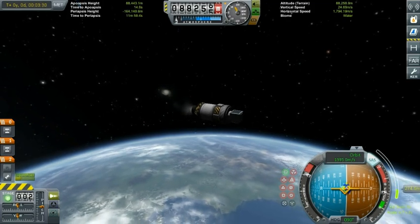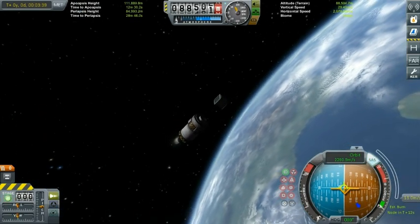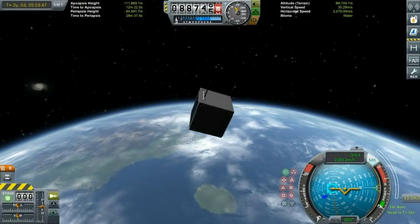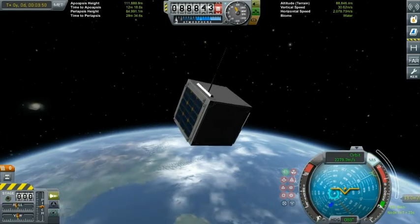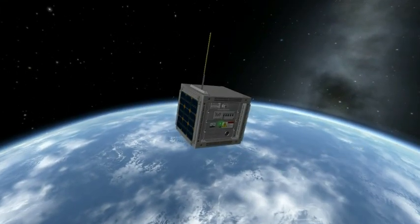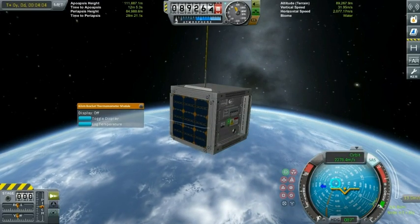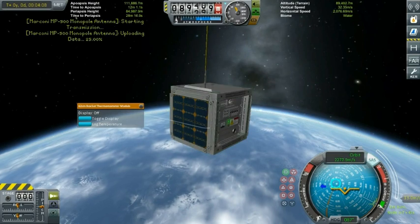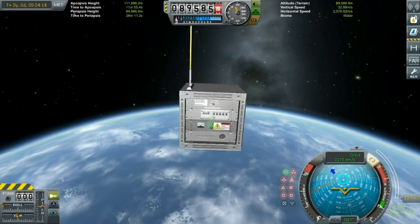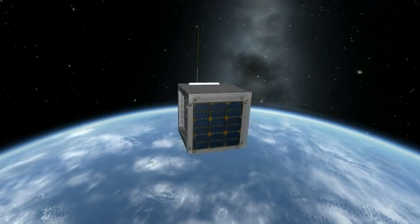Almost done with the burn — and there we go. Staging, and let's extend the antenna. Ditch the front panel so you can see how it works. And guys, that's pretty much it. Until the next episode, like if you liked the video, hit subscribe for more KSP content coming soon. Thank you very much for watching. This is GroundForks, signing off.